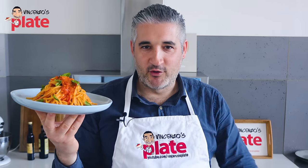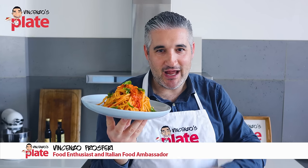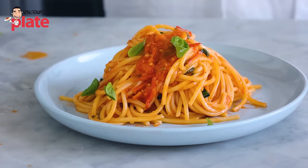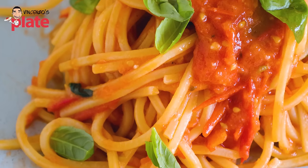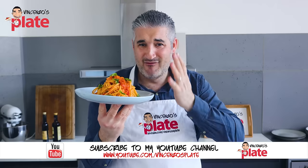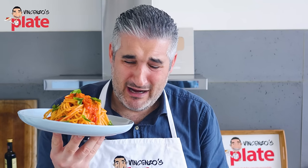Hi, and welcome to Vincenzo's Plate, the place where you get to learn how to cook fantastic Italian recipes. I'm going to show you how to make this pasta, but you need to forgive me — I forgot to bring the pecorino cheese here in the studio. I have no pecorino. I feel lonely, and I hope the pecorino is missing me back home.